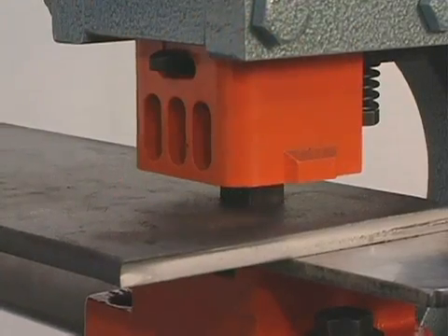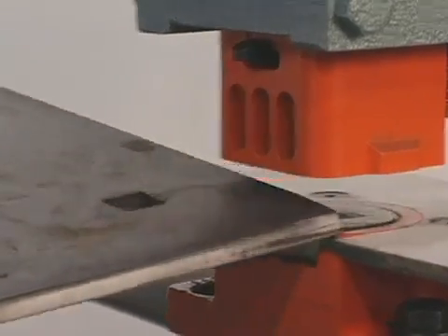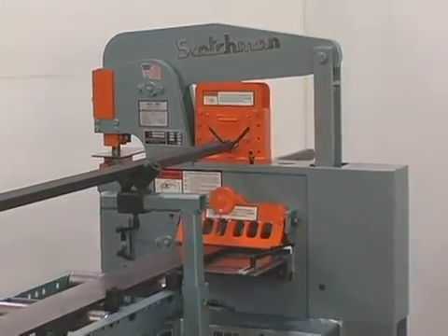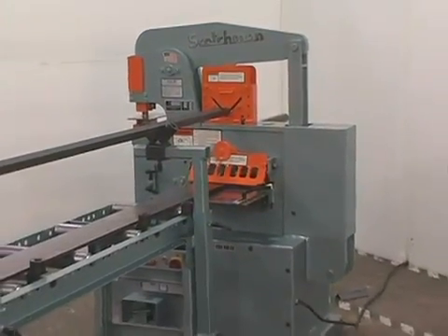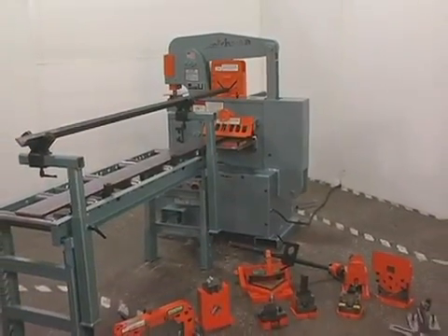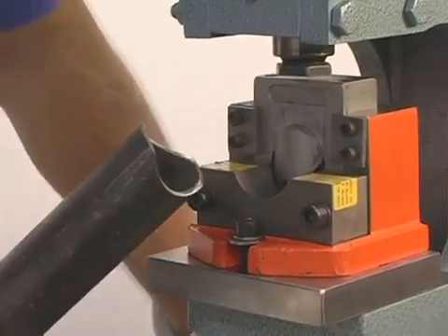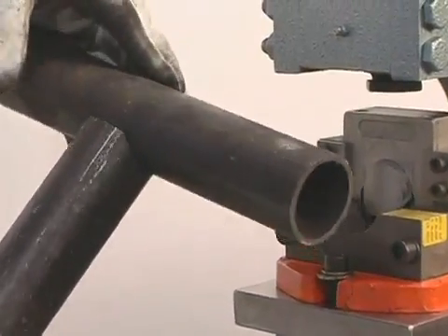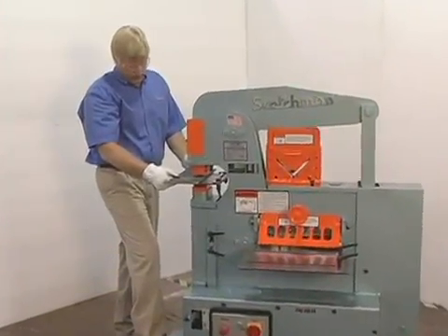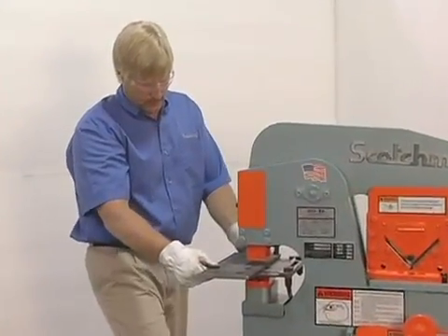The tonnage of all iron workers is determined by the machine's punching capacity. It is very important when comparing iron workers to compare the capacities of all the machine stations, not just the punch. Watch for rated tonnage versus rated capacity — you will often see machines rated with 50 tons of pressure but the rated capacity will be up to 10 or 15 percent below that. At Scotchman Industries, the rated tonnage is the actual working tonnage in the punch.